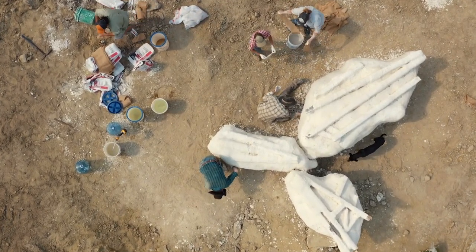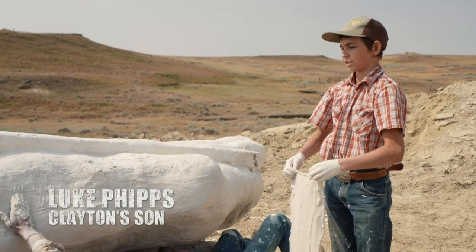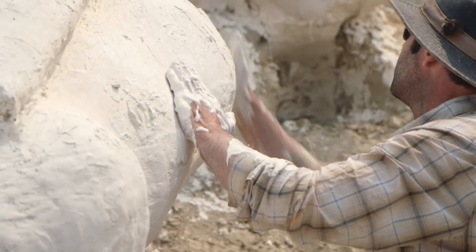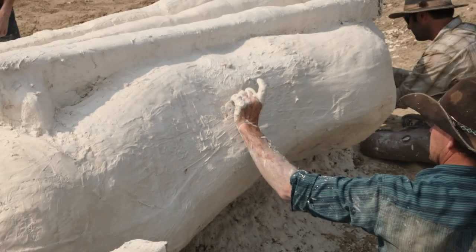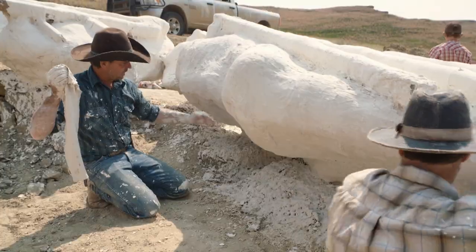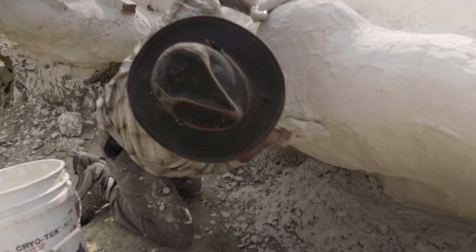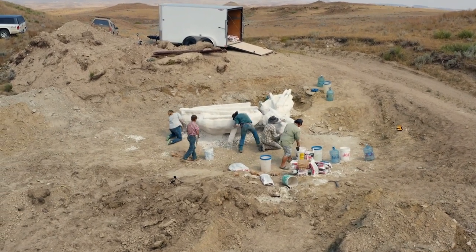Clayton jokes that the strongest way to make plaster is to use cheap whiskey instead of water and denim jeans instead of burlap. The big flip is always the scary part — they put five or six layers on top, and now need the bottom layer just thick enough that nothing gives during the flip. If the layer isn't thick enough, the dirt and bones fall out and the dinosaur is wasted.